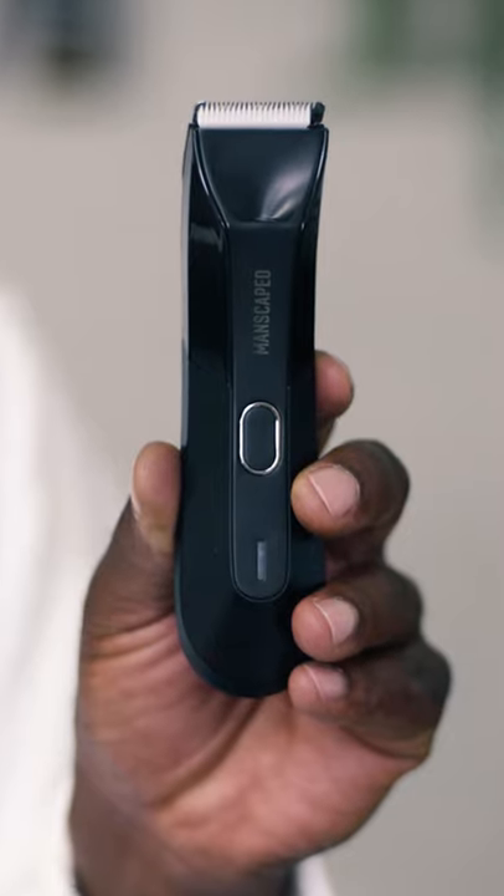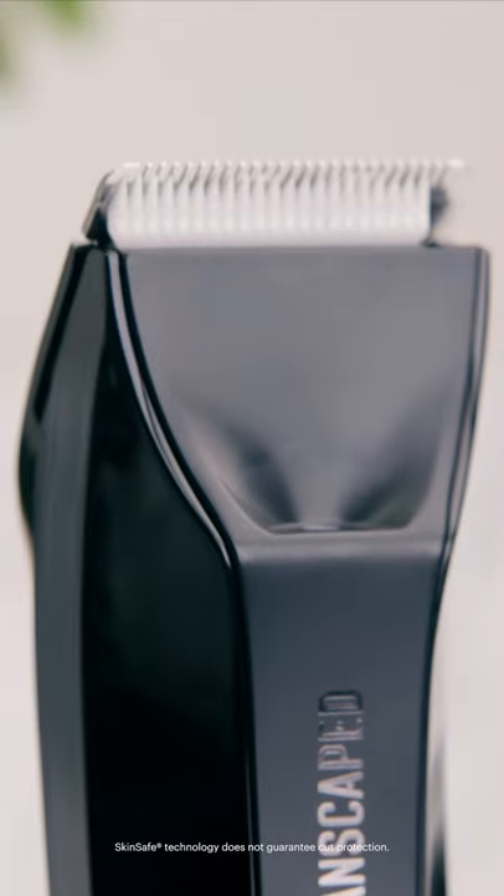Are you ready to clean up your junk with a tool that's made for the job? Introducing the Lawn Mower 4.0. With sharp, skin-safe blades, you'll be looking smooth and presentable.